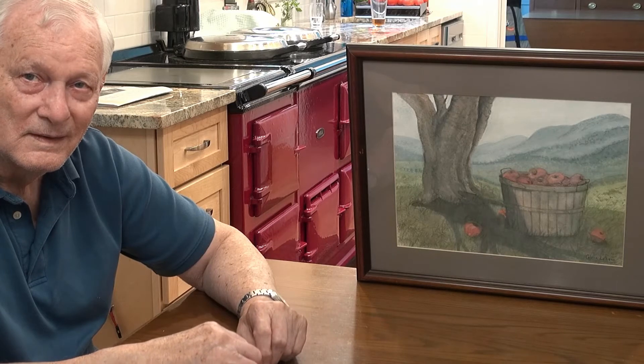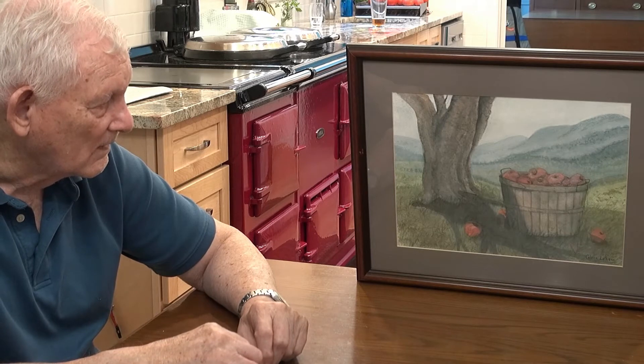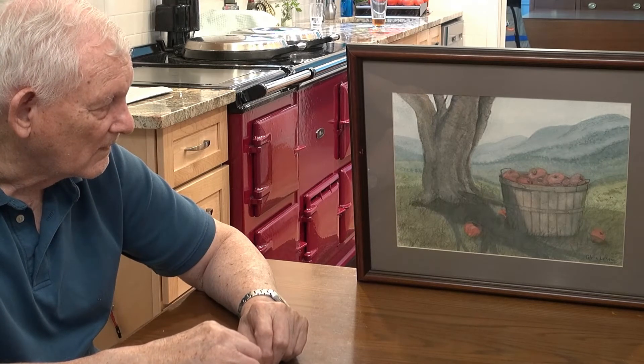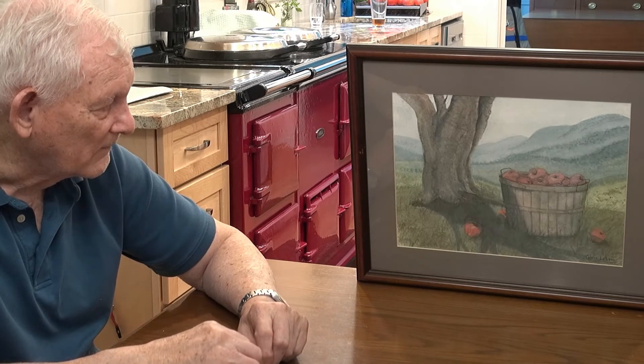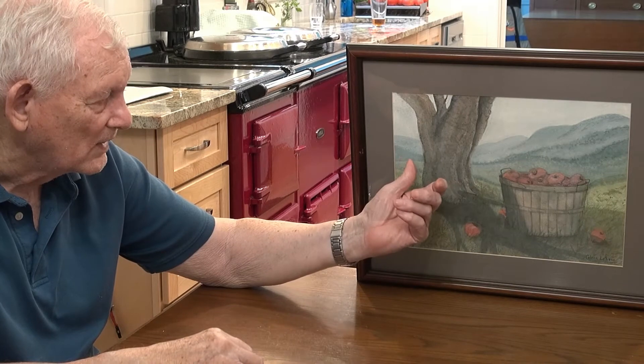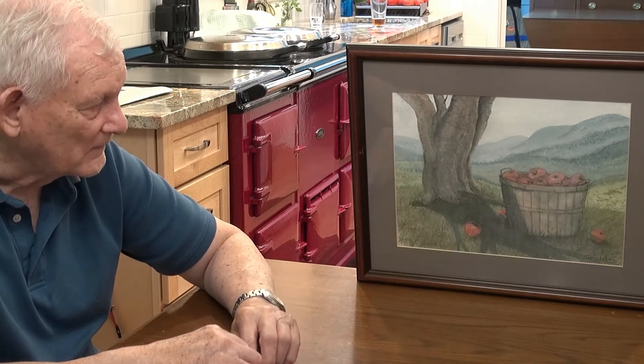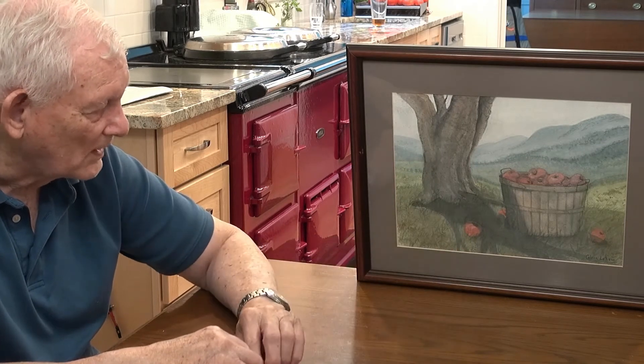If you consider the trunk of the tree behind it, it looks pretty big. But then you have to look at the apples — the apples aren't that big, so the tree is kind of back a little more. The tree is bigger than it appears because it's farther back. The old perspective, but not too much farther back.